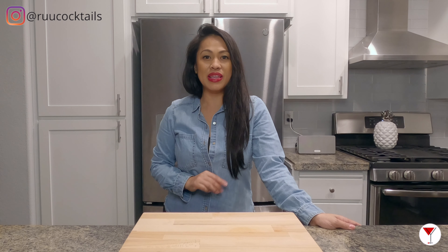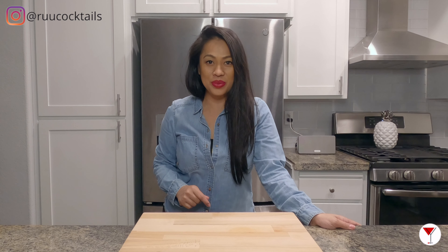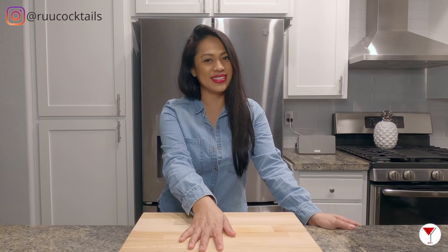Hey, it's Roo! In this video, we are going to make the sidecar. Are you ready to make this drink with me? Let's get started.